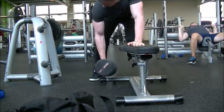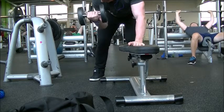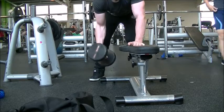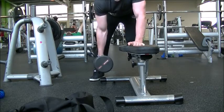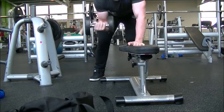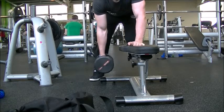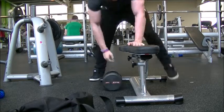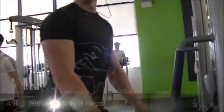From there we move on to the third bicep exercise. I've seen Alberto Nunez do this on 3DMJ — Muscle Journey. I'm not sure if I'm doing it completely correctly, but it's a one-arm bicep curl where you lean over like you're about to do a dumbbell row, but you curl instead. I really like this exercise — I get a great contraction all the way down and a good squeeze at the top, hitting the outer head of the bicep.